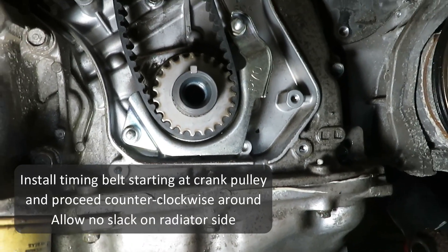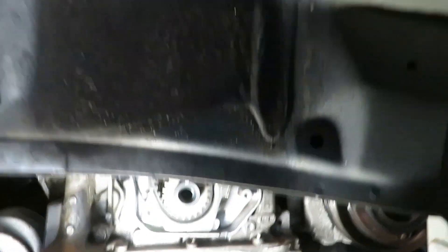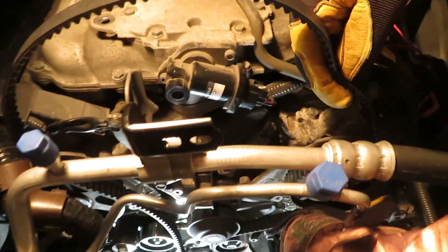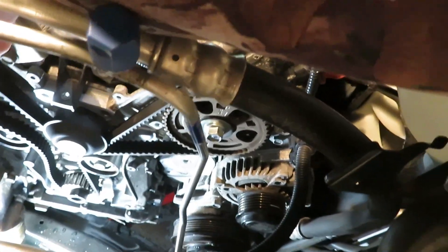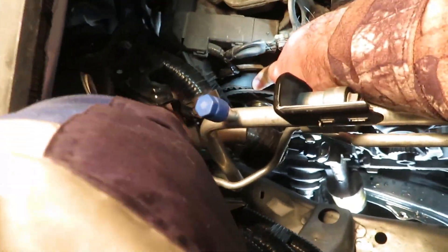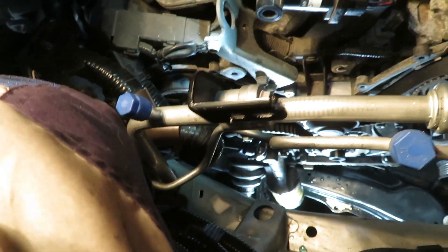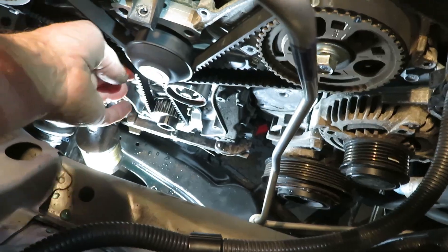Finally, the belt. Start at the crank pulley and work around counter-clockwise, keeping it very taut on the side facing the radiator. Just work it around each one of the components — no slack. Now we're down around the water pump and onto the cam pulley on the firewall side. Finally you should be able to just loop it around the tension idler. You know you've got it right when the slack part is by the tensioner — that will be taken up when we pull the pin.